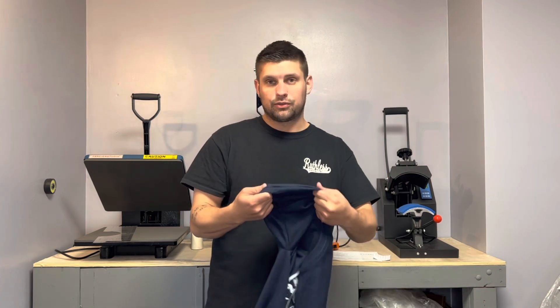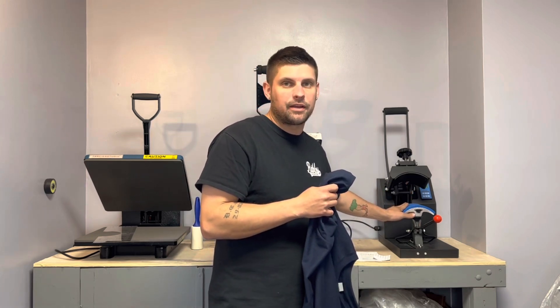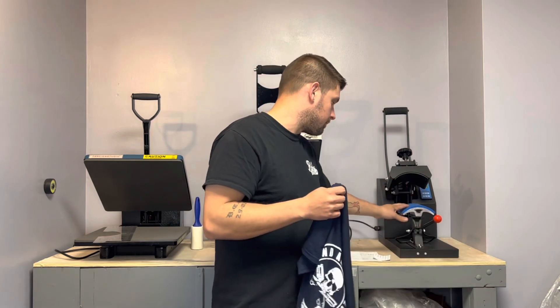You could do sleeves if they're short sleeves, even long sleeves if it's just a small enough print. The biggest size is the bottom platen in here, so you could do neck labels, you could do even left chest prints — anything small as big as this.